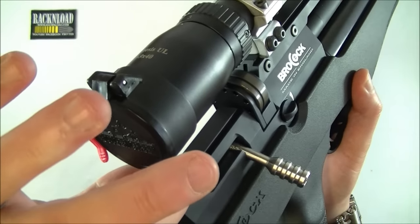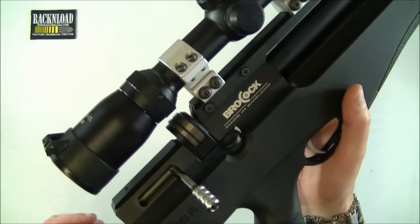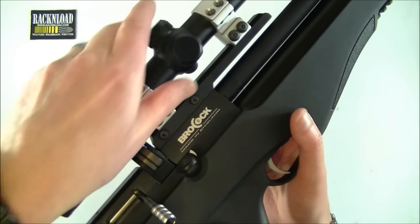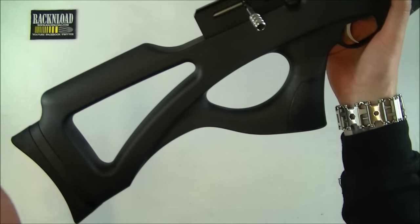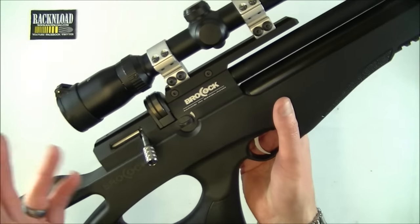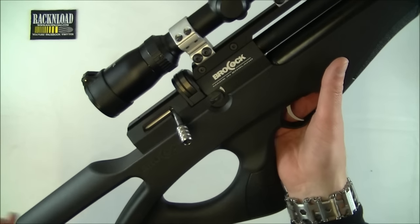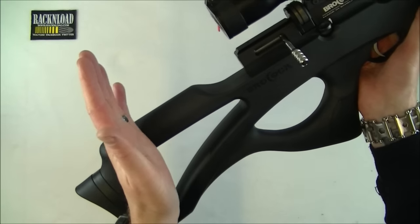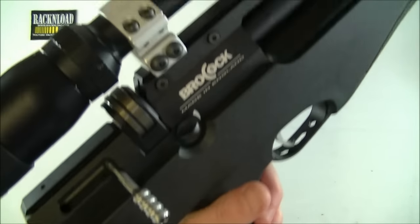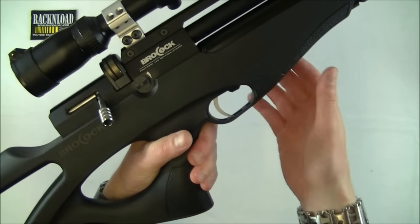You'll notice there's a dovetail rail here, and obviously one underneath. But because this is a semi-bullpup configuration, they've had to put a scope block and mount it on top of that dovetail to bring your scope forward, so you can get the correct eye relief. Because of the semi-bullpup design, if you mounted the scope on the action where you conventionally would, the scope would be way back here and you'd need to have your head pretty much off the stock. That is why the block is on there — to move everything forward because the action has been moved back.